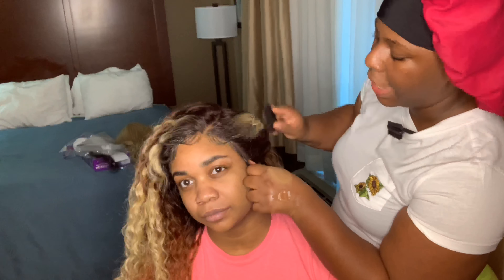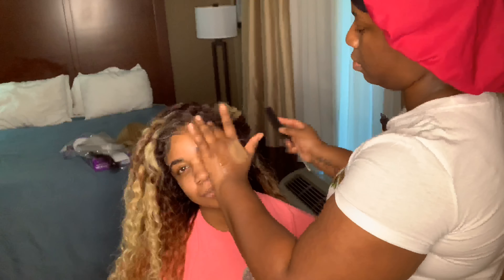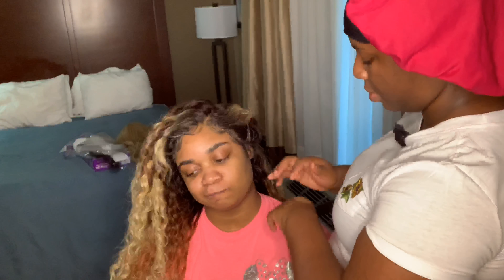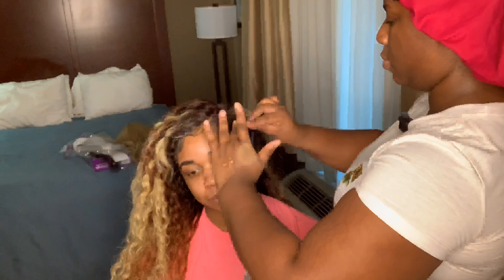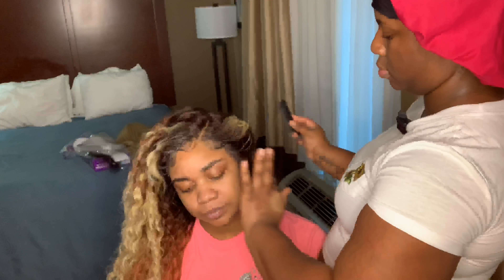The cap does have adjustable straps and combs. If you have a bigger head, girl, you will be just fine — this wig isn't going anywhere. And if your head is smaller, pull those straps together and put those combs in. I know some people aren't a fan of combs, but if you don't mind them, put them in — that wig is not going anywhere.